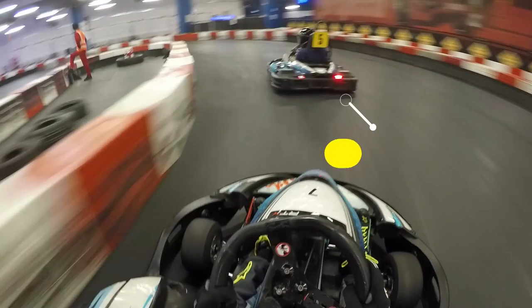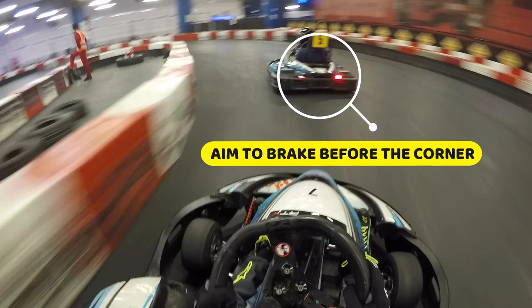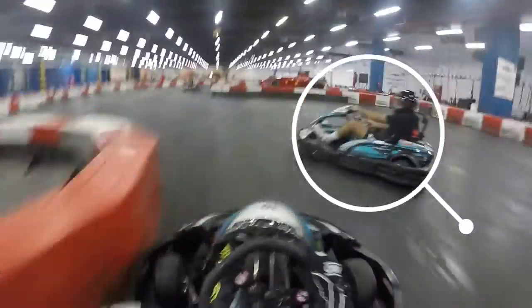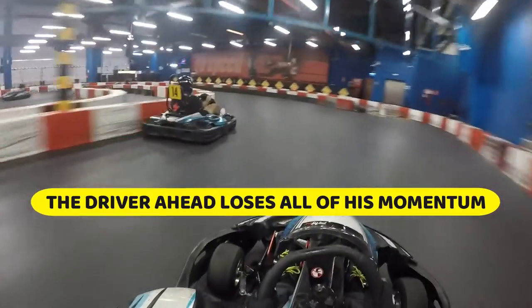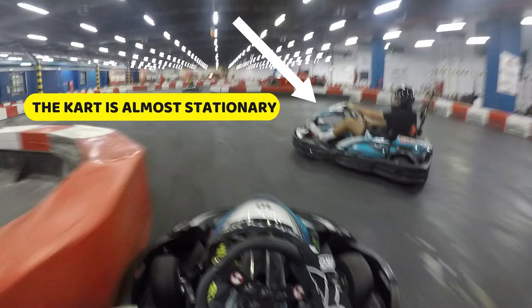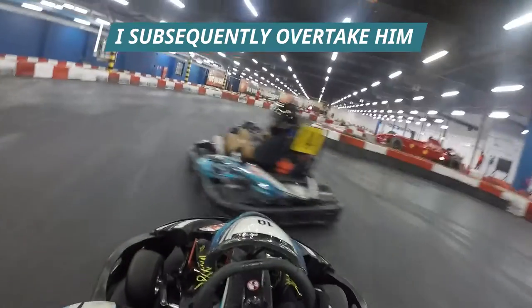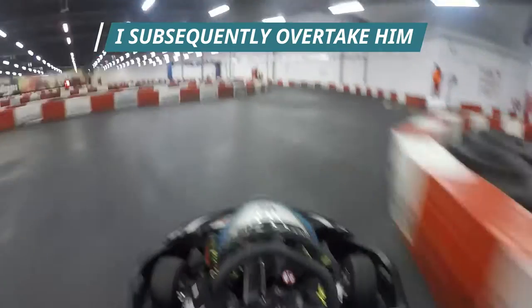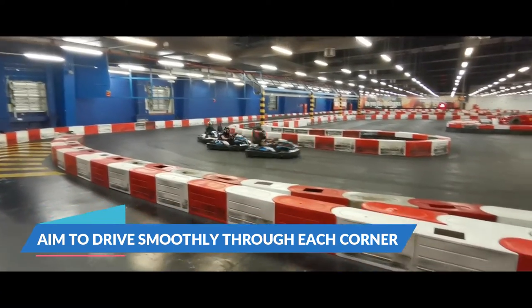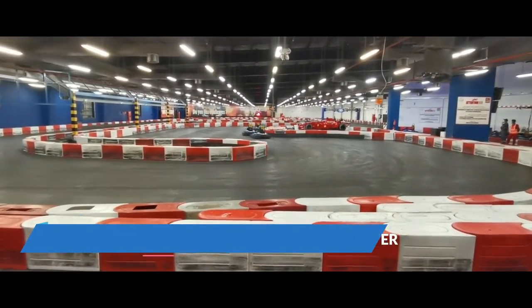When it comes to braking, you should always aim to brake before the corner, enough to slow the kart down so you're not sliding through. When a driver slides the go-kart, it normally means they're taking the corner too fast or they brake too late. When you slide or drift through the corner, your momentum goes from 100 to zero, and it's difficult to build it back up as fast as a driver who goes slow in and fast out. The key in braking is to brake before the corner and make sure you're slowing your kart down enough so you're not sliding through the turn.